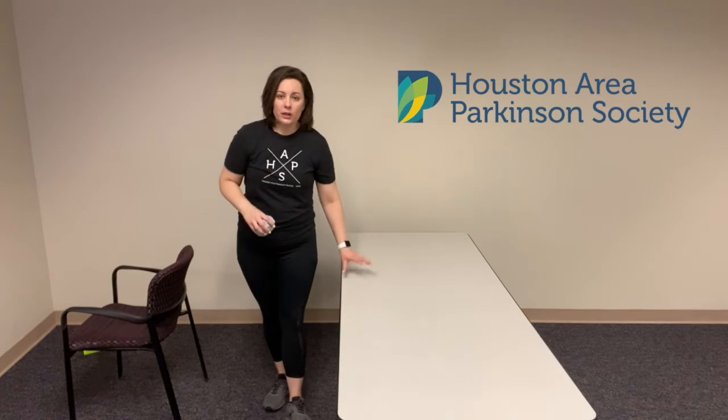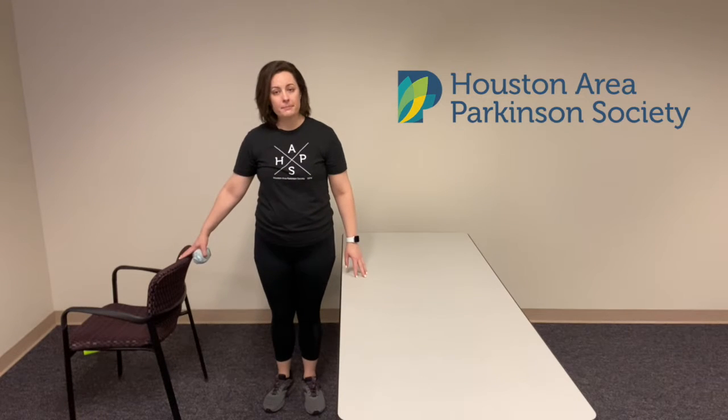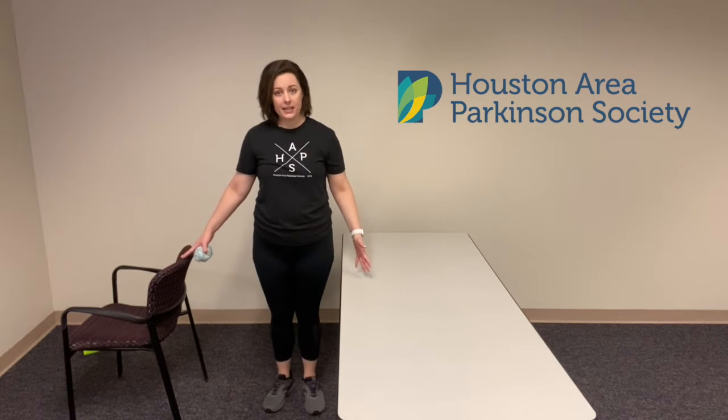Hi everyone, good morning. Maggie here with Houston Area Parkinson Society. We are going to work with our sock balls today — last day for these. I've got a pair of crew socks, nice and thick, and we're going to work next to a countertop or a tabletop. So get yourself next to your countertop, chair on the other side. This will be our standing position, but we will start sitting down.